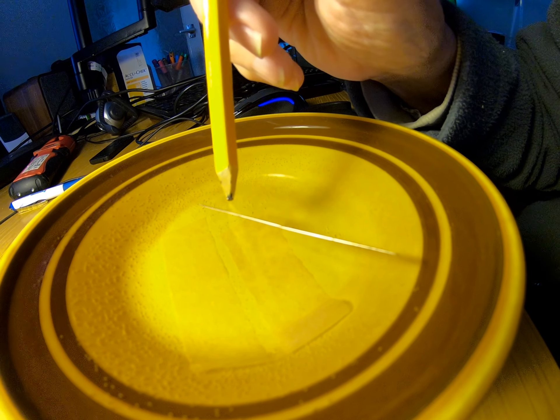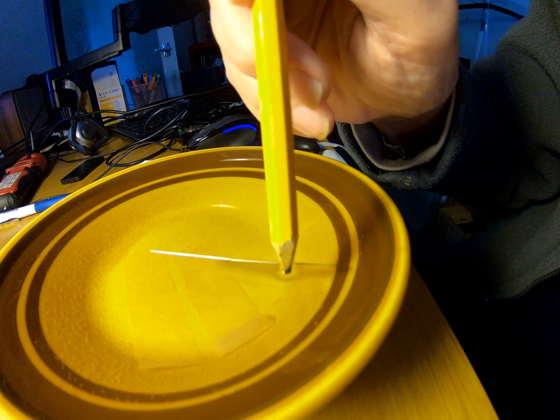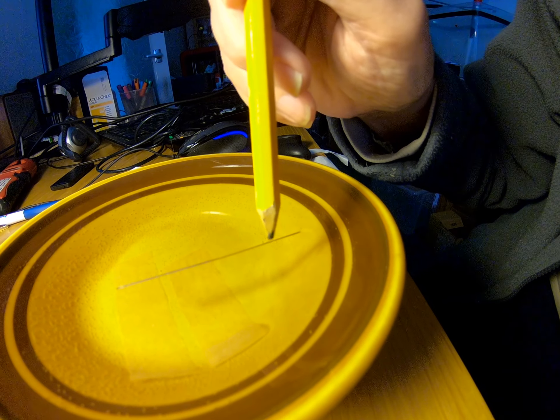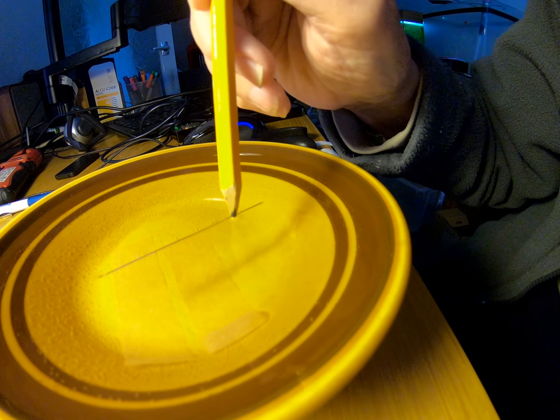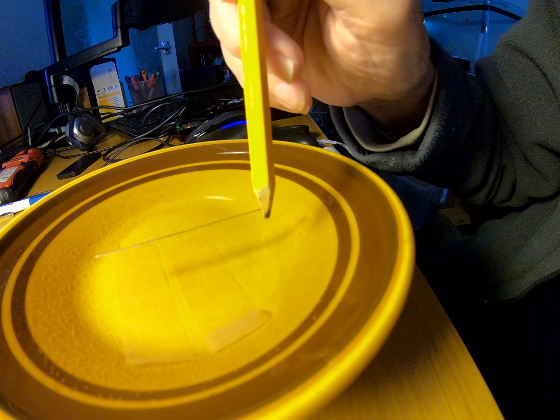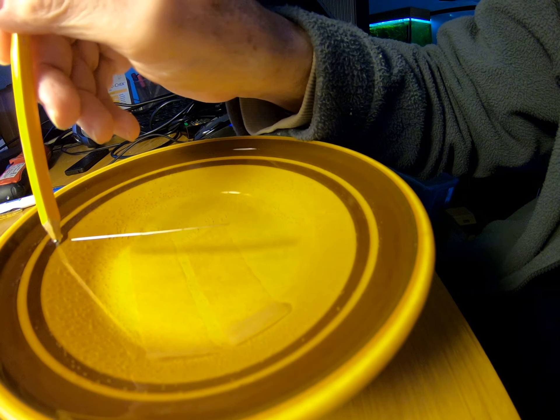I'm just touching the water on either side — have a look at that. Now that might be giving you a clue as to what's going on. You need to look very carefully at the water by the pencil and see if you can spot something.